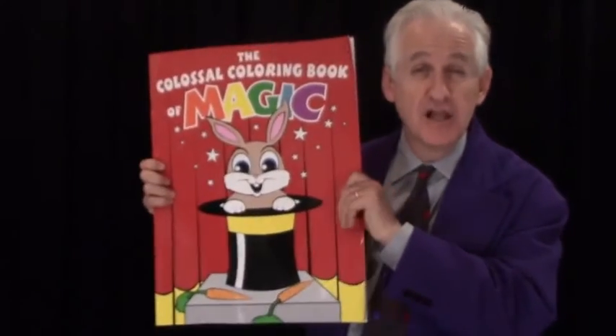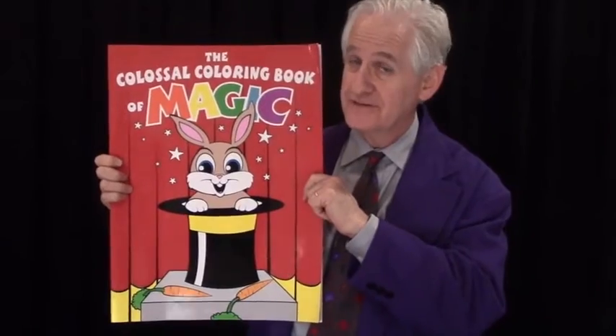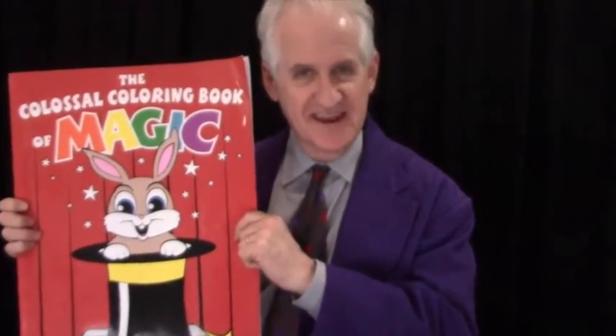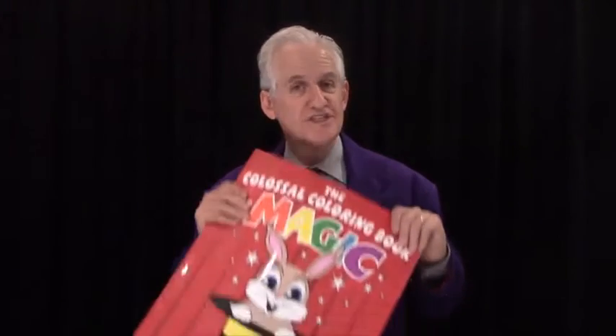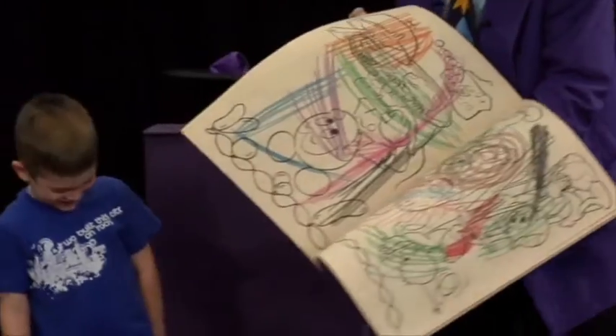Hi, it's Danny Orleans from Amaze Kids, and this is the Colossal Coloring Book of Magic. If you're thinking, wow, that's a really big coloring book, you're right. It's more than triple the size of the industry standard, and when kids first see it, they react too. Here's some video highlight of my nine-minute routine using a book on which this one was based — a book that I bought at a toy store and colored and cut by hand in the 1990s. Let's take a look.